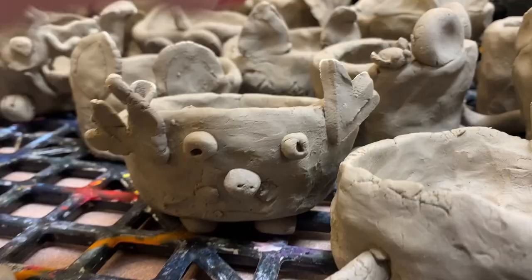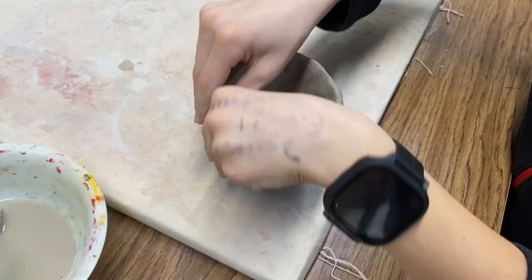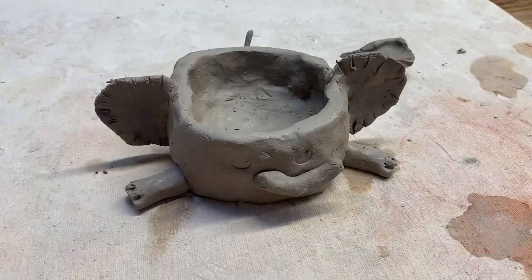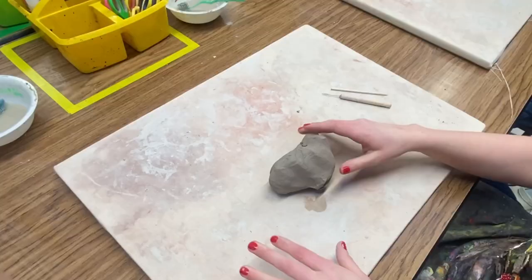My fifth grade made these very quick little pinch pot planters. They got to pick an animal, and they were working to create an entire little creature because we are going to be planting them with real-life plants we've been propagating all year. When you start doing your building, break it into two parts — one for all your details, and the bigger space is for your pinch pot.